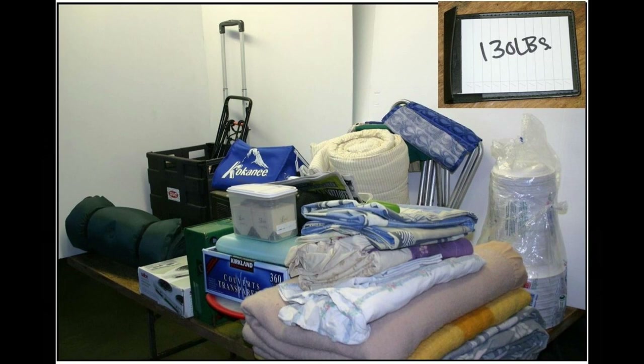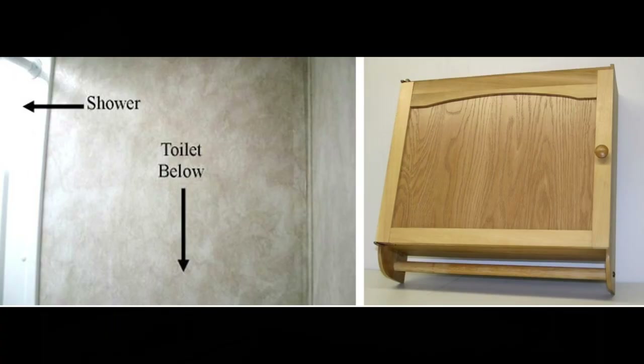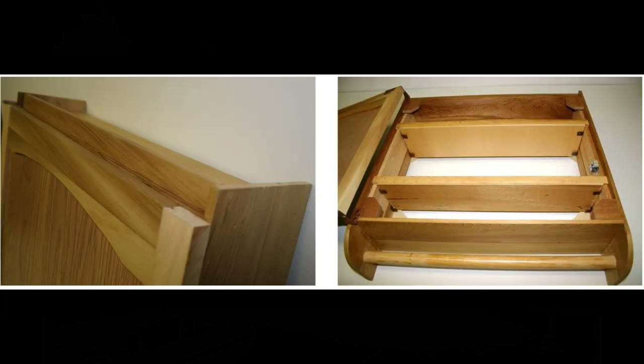Now let's get on to making some convenience items to keep your stuff organized. This is my son's trailer and we're going to show you some modifications we did to help keep clutter out of the way and give them more convenience areas to keep stuff off the tables. In the bathroom there's a big blank wall right above the toilet, and that wall was just crying out for a cabinet. The picture on the right is the cabinet I made for them — a lightweight cabinet from cedar with a matching panel in the door.